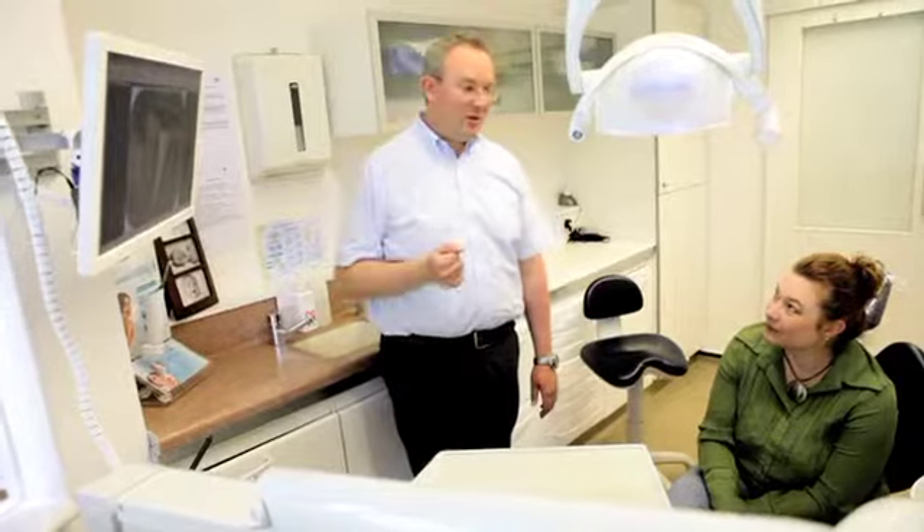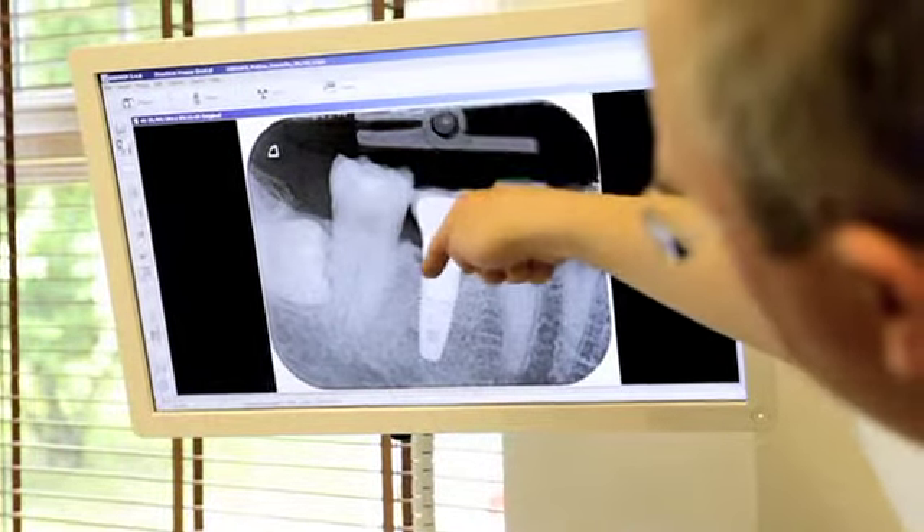An implant is basically an artificial root made from titanium, and then upon that we can place a crown, a bridge, or even a denture if the situation is right.